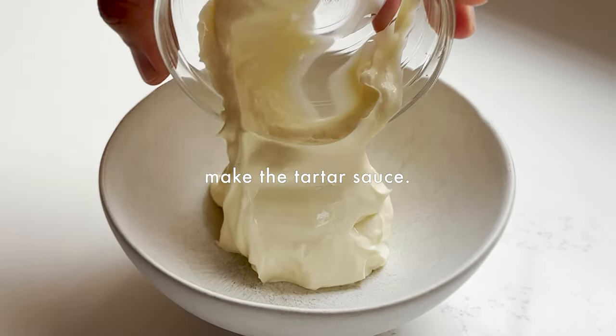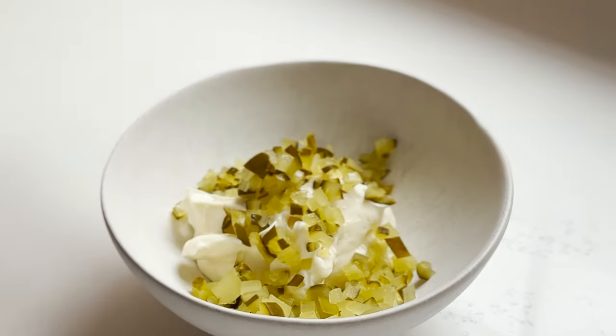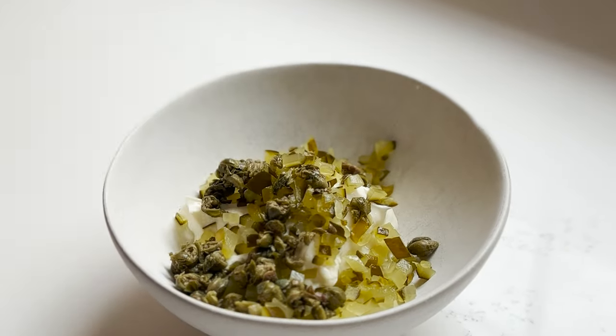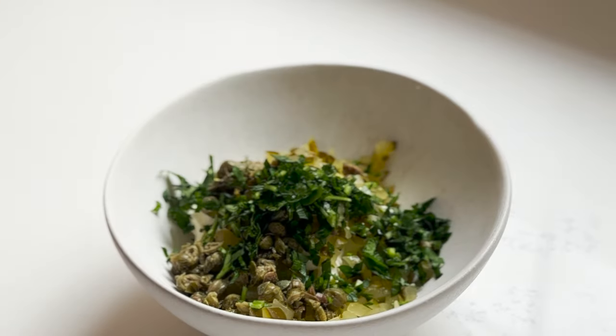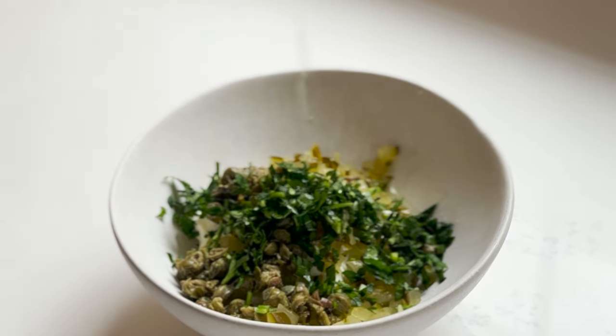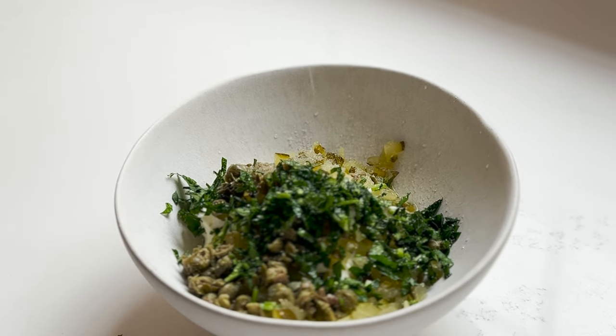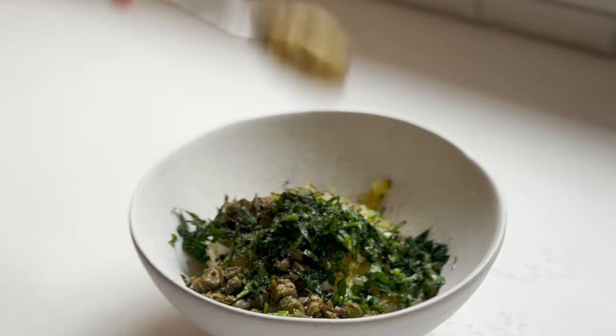Next is the tartar sauce — you have to have tartar sauce with a fish sandwich. It starts with a base of mayo, some chopped dill pickles, some capers, and then parsley, because that's what they use in the McDonald's recipe. Then we have some fresh lemon juice — we always use fresh. Make sure to season with lots of salt and lots of pepper, then give it a mix.